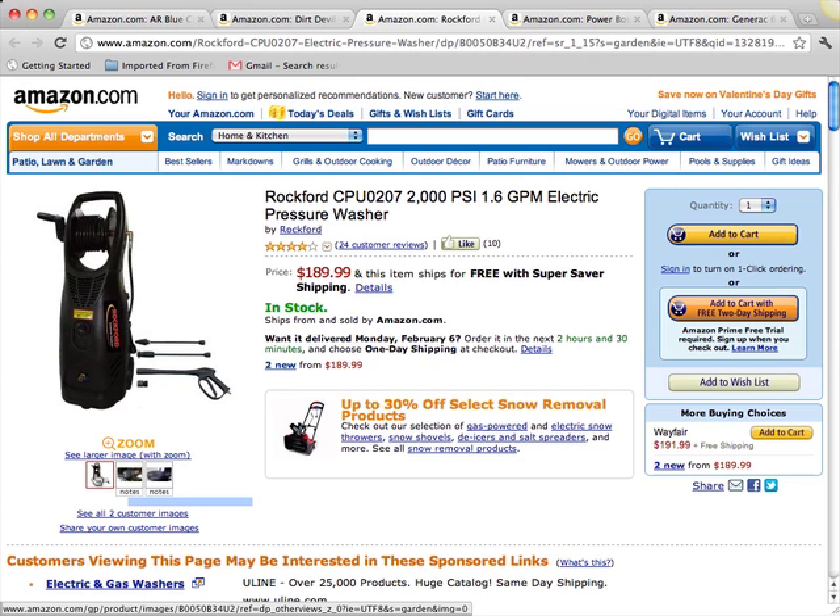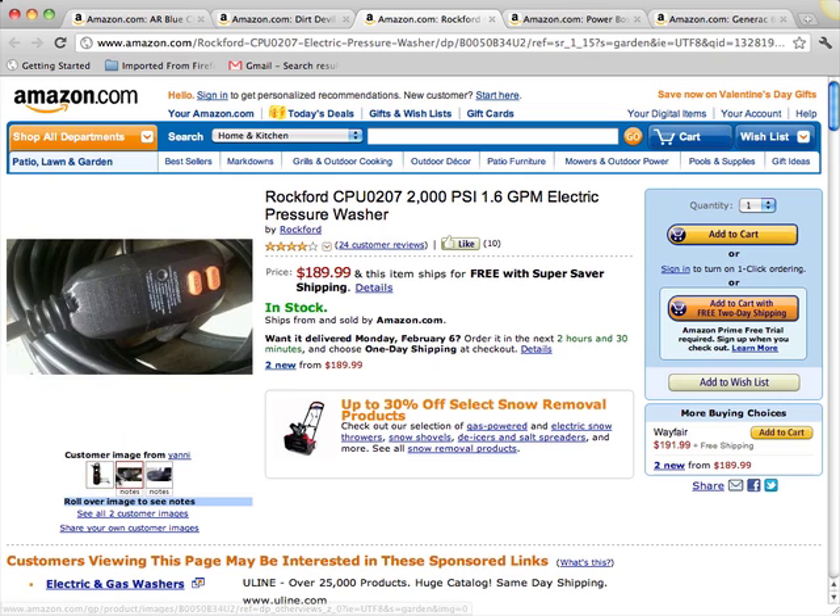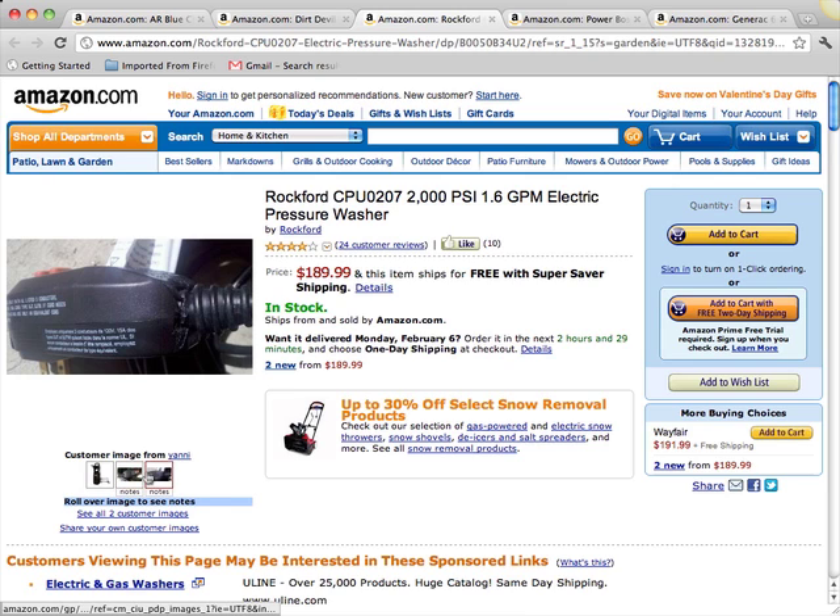This Rockford 2000 PSI 1.6 gallon per minute electric pressure washer is perfect for everyday use of power washing, with its dual soap dispensers as well as onboard hose rail. The adjustable pressure levels allow you to spray down fences, patios, siding, decking, and windows, or wash cars, boats, and trailers, all with ease and convenience with no worries about fuel or gasoline engine maintenance.